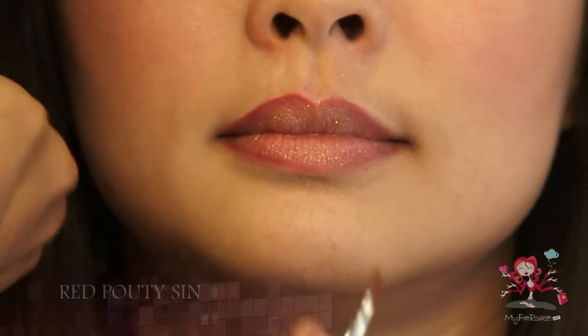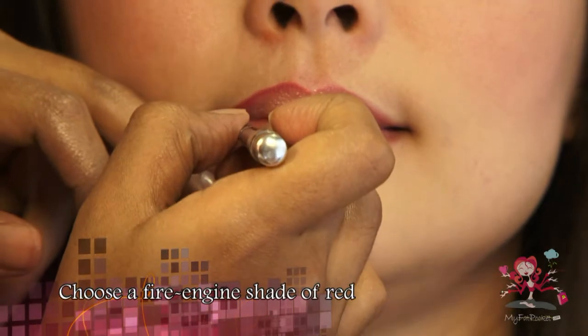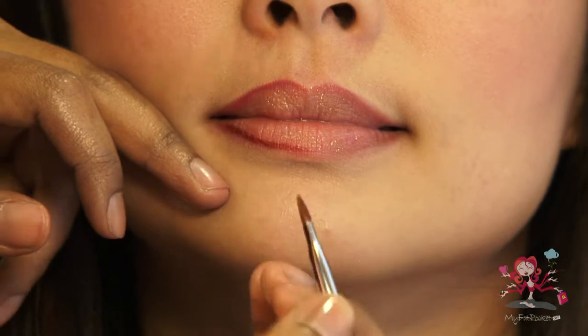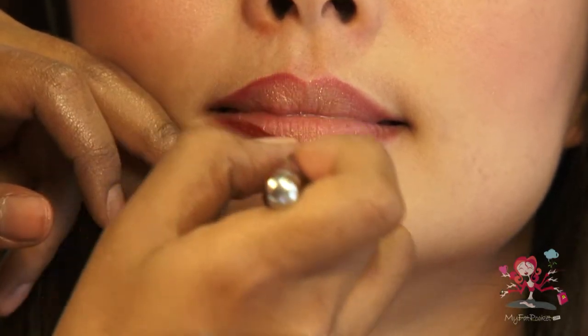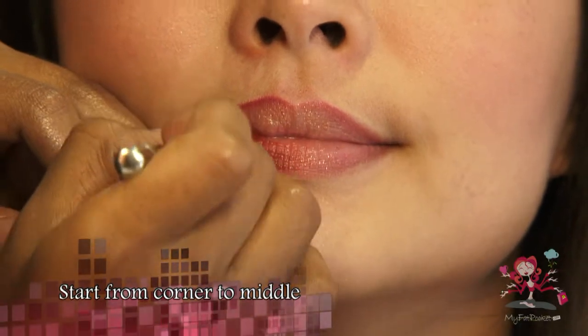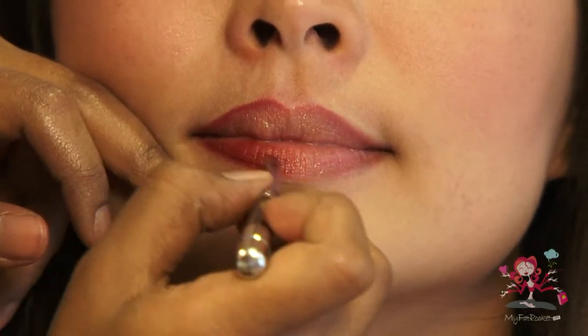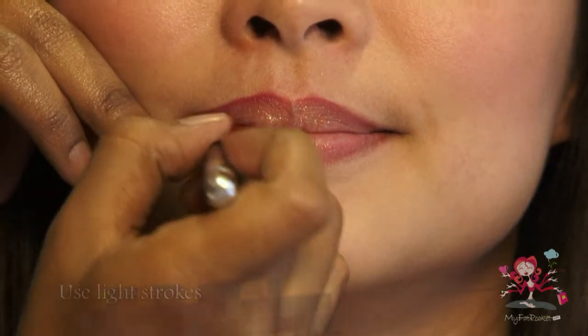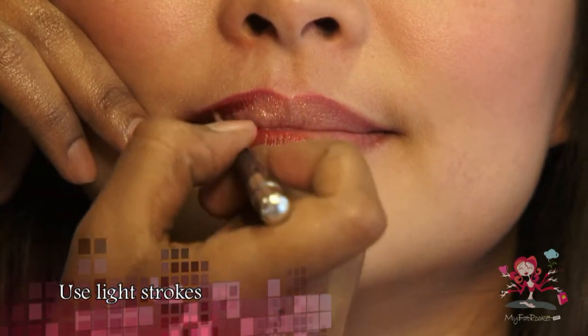Choose the classic fire engine shade of red if you are unsure of which shade of red to use. When applying the lipstick, start from the corner of the lips to the middle. Use light strokes to create a less severe look.